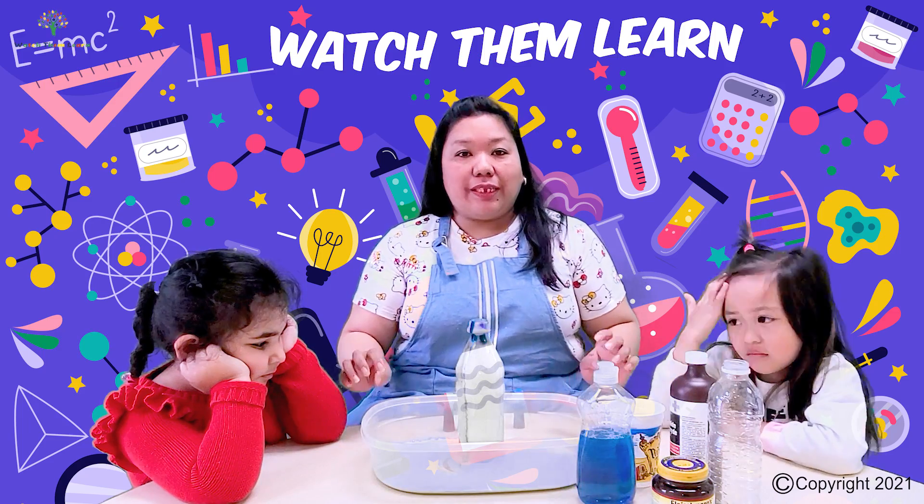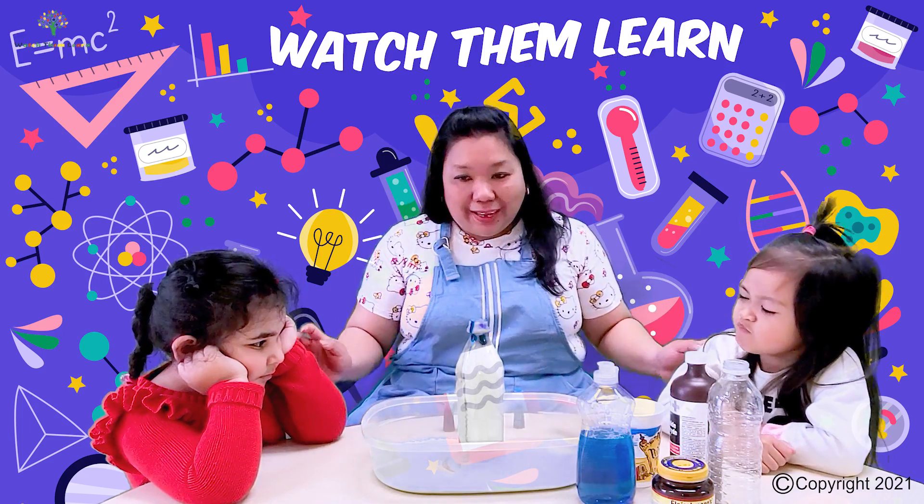I hope you enjoyed the activity today guys and I'll see you again next time. Say bye guys! Bye!